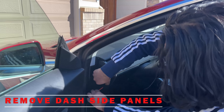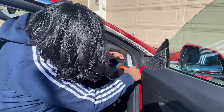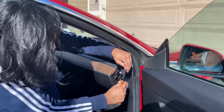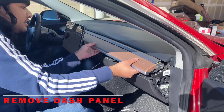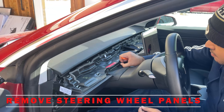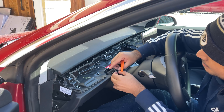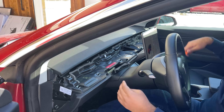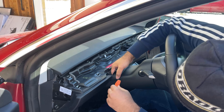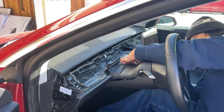First step in the installation process is to remove the side dash panels. Just take a pry tool and gently start prying — there are two tabs that come right out. Be gentle and take your time. Next, pull the dash out by gently propping it open and it comes right out. Next, loosen the clips from the top of the steering wheel using a pry tool. Reach underneath the leather part and apply some force to prop open the steering wheel cover. Be patient — don't apply excessive force, just be gentle and it will come out.